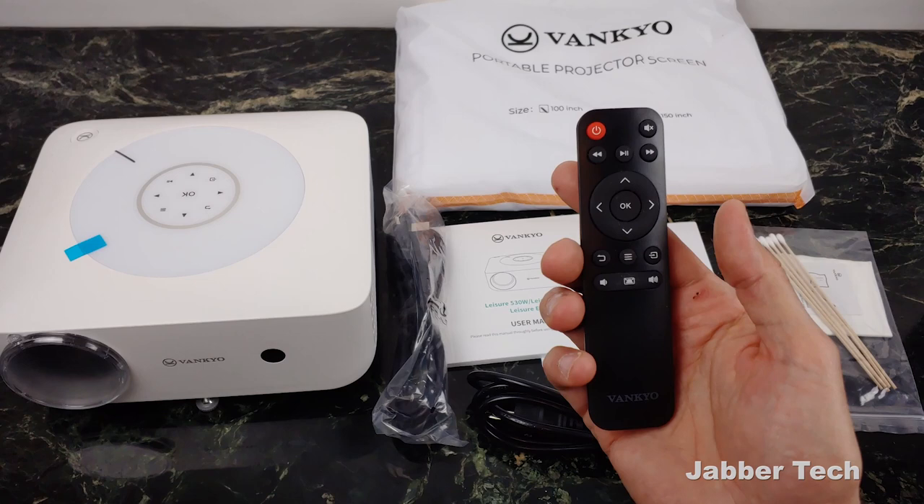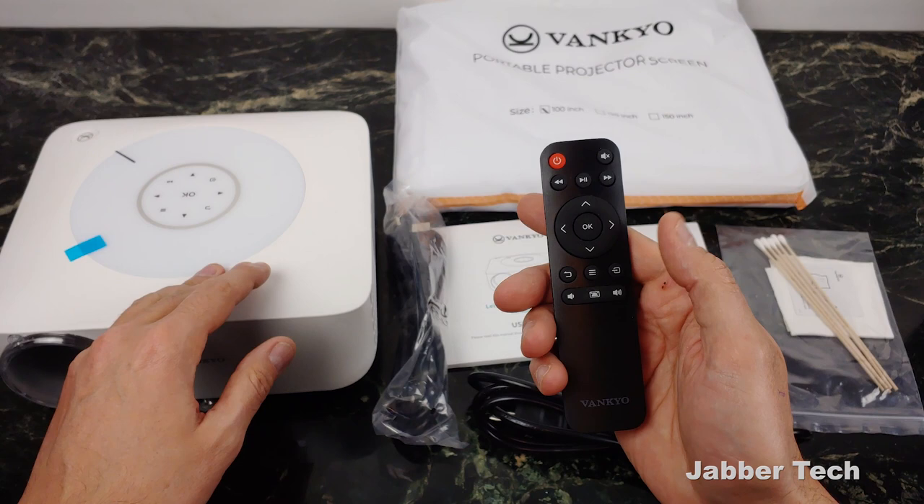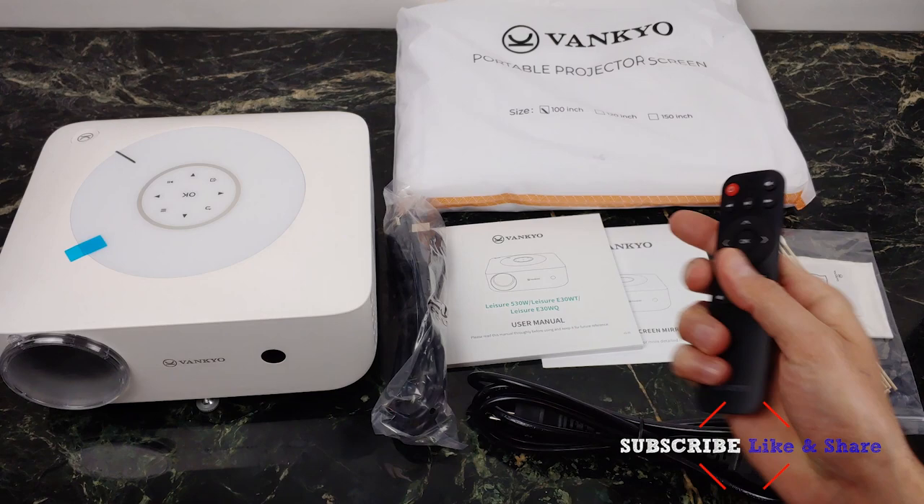You can change everything on this remote control — mute the sound, track control, directional pad, go back, access the menu, switch the source on the remote for the projector. You can also use the electronic keystone to have the projector automatically resize the image for you, which definitely comes in handy. And here are your volume controls as well. I do like this remote control.